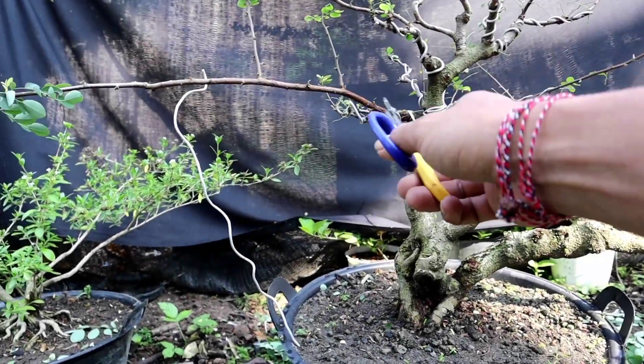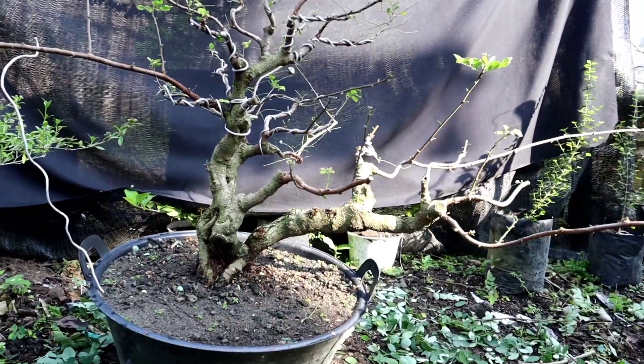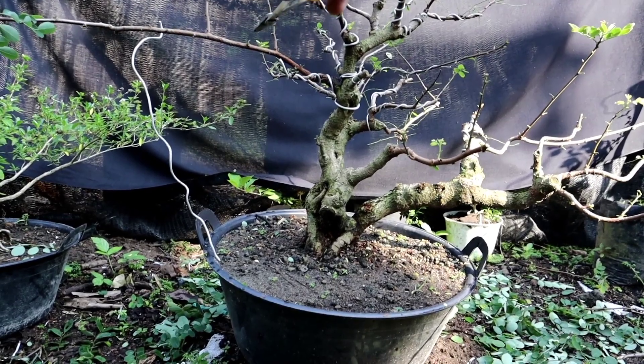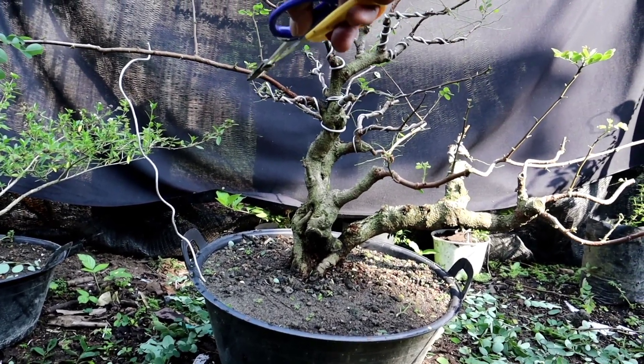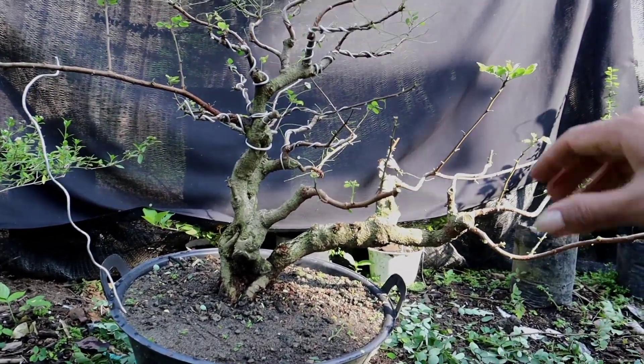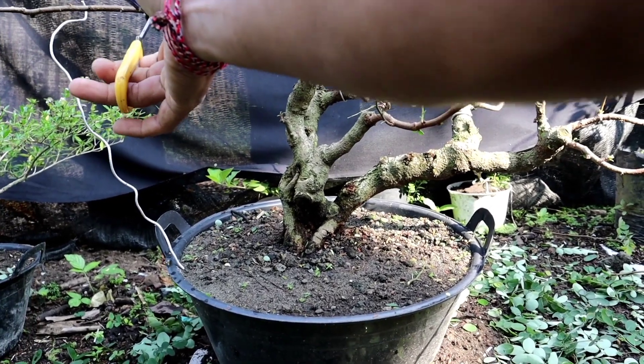Untuk bagian sini, ini agak kita pendekkan karena untuk bonsai ini panjangnya ke sini. Jadi untuk yang bagian samping sini kita buat agak pendek, jadi nanti arahnya ke sini. Segini mungkin.